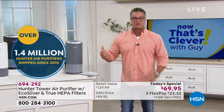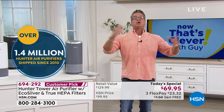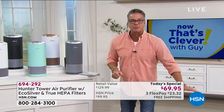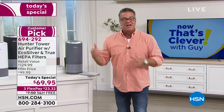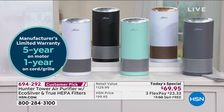1.4 million Hunter air purifiers sold here at the network, and I love this size. I told you earlier in my first presentation — this is the size I have. I don't have a big giant one because my rooms aren't one big huge room. I actually have them in each room of the house. Everybody in the bedrooms has their own Hunter air purifier. I have all Hunter ceiling fans in there because I know they're built to last. These come with a five-year warranty. They are discounted by $30 today to $69.95, with free shipping and handling.